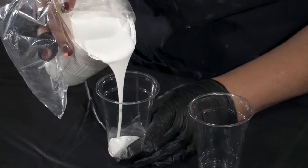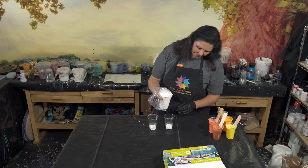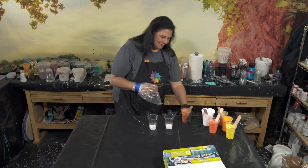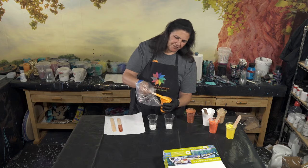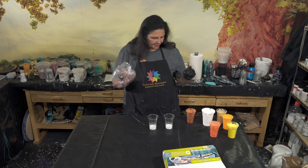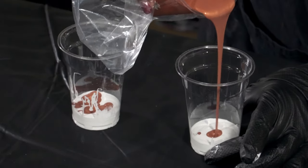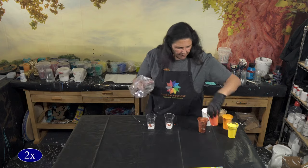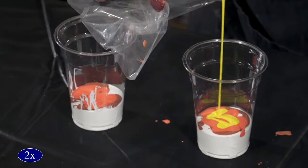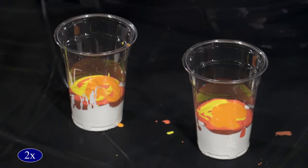We're going to pour some white in the bottom of both of these. Let me show you consistency — mounds and then sinks into itself pretty fast. Now our colors. A little bit of copper. These are going to be light layers of color, so I'm not going to go real heavy-handed with them. That iridescent orange-yellow that I love so much — this is such a pretty color. A little bit of yellow, a little bit of this deep cadmium yellow. Now I'm going to put a little bit of gold on there.